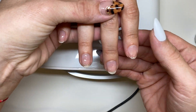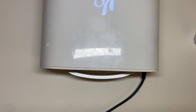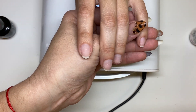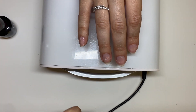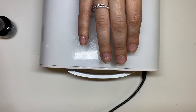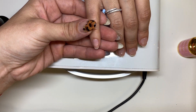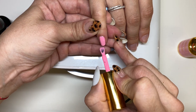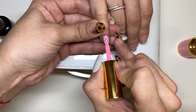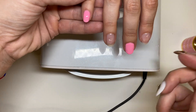There's no receding, collecting, or bubbling — it's looking good. Now we're going to quickly see whether or not the gel color has any issue polishing over the base, which I don't expect it to, but we will see anyways. It polishes on very smoothly. It doesn't look like anything is collecting or receding.